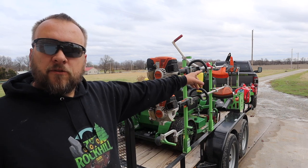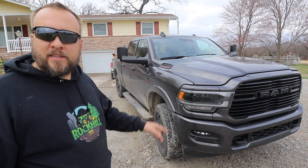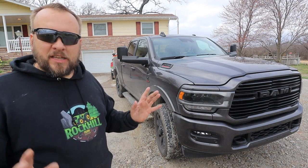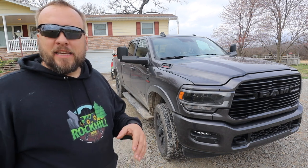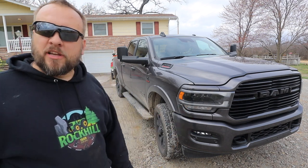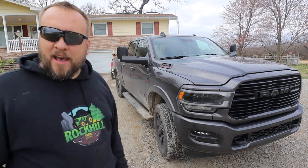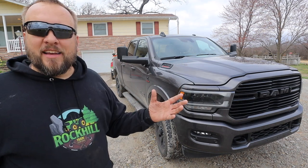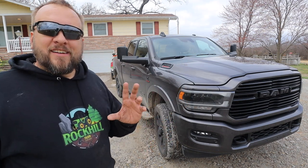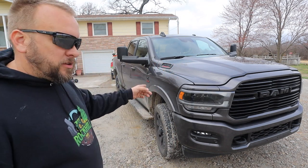We'll start up at the front and work our way around the trailer, starting with my tow vehicle. This is the 2022 Ram 2500 Laramie Night Edition, and it's completely overkill for a lawn mowing trailer. It's probably not the most efficient to have a truck this size, but I pull a dump trailer, I pull a tractor, and I need it for that — I'm not going to own two trucks. If you want to see everything new about a fully loaded 2022 Ram, I'll put a link at the end of this video to the Ram review.